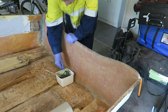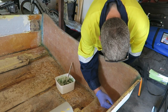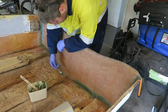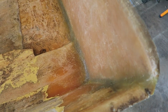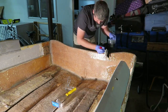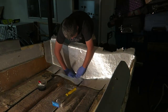Now that we've got the transom nice and thick, it's time to start adding a nice fillet — which is basically just thickened resin — right around the edge of the transom, so that we've got a nice curved edge to glass to. Then we start applying layers of glass that are going to go right across the entire transom, over the transom, and then down to the floor and down the sides of the boat.